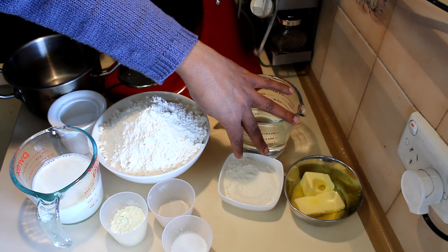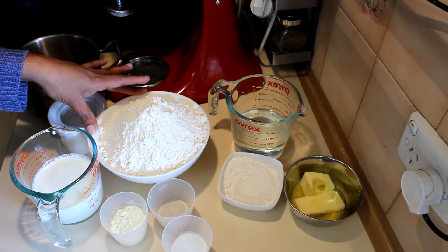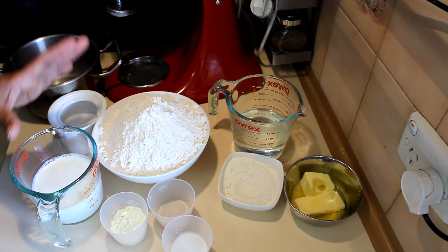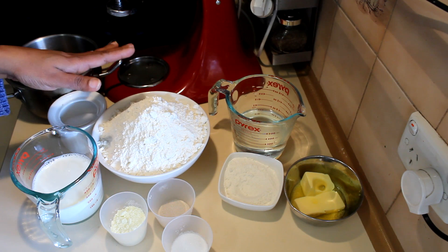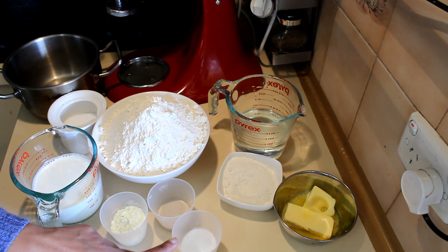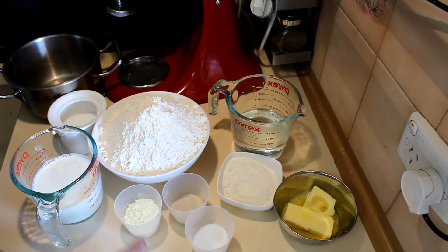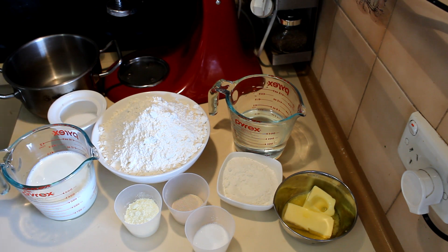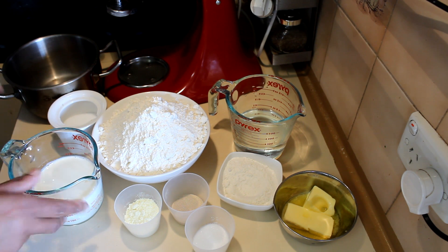For the water roux I'm using 45 grams of bread flour. For the milky bread rolls I'm using 720 grams of bread flour — this is a big batch, you can reduce it or divide it in half. Also 15 grams of yeast, 60 grams of butter, 25 grams of sugar, and 25 grams of milk powder. If you don't like to add milk powder you can omit it and add the same amount of flour instead. Then 350 milliliters of warm milk with a pinch of salt.